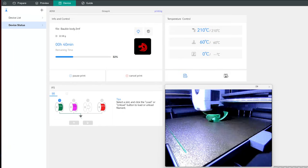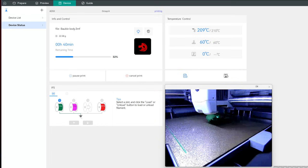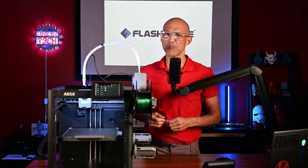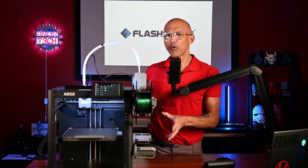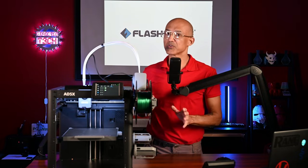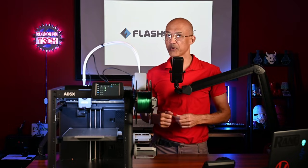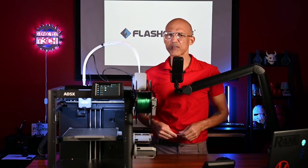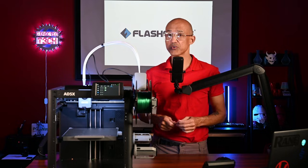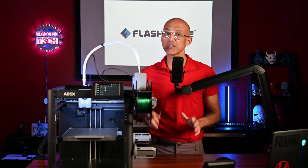Alright folks, there you have it — two quick upgrades for the FlashForge 85X. We now have some beautiful light and a camera. It may not be the highest resolution or highest frame-per-second camera, but this was the only printer I had that didn't have either a light or a camera on it, and now that problem is solved. So I can remotely monitor this great little printer. If you'd like to see further upgrades for this or any other printer, please let me know down in the comments. If you found this video helpful, please hit that like button and subscribe to the channel if you haven't already done so, and hit the notification bell so you know when I drop new videos.